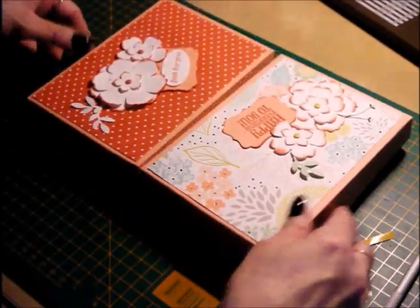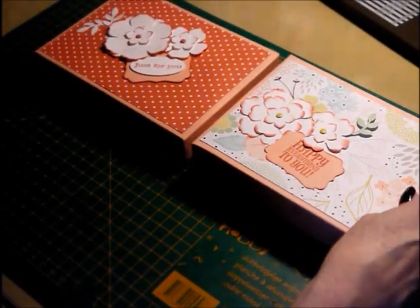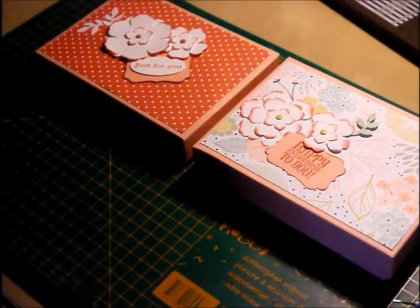And there's the original. So as you can see, both very nice sizes. Hope you like that. Thank you for watching.